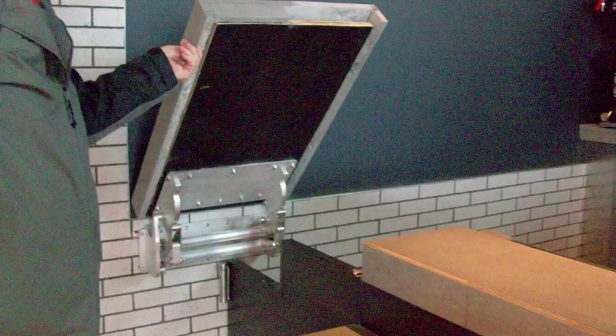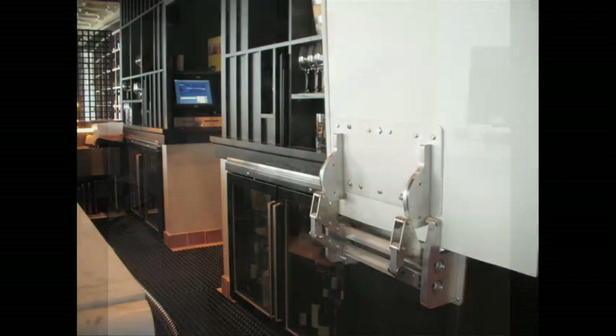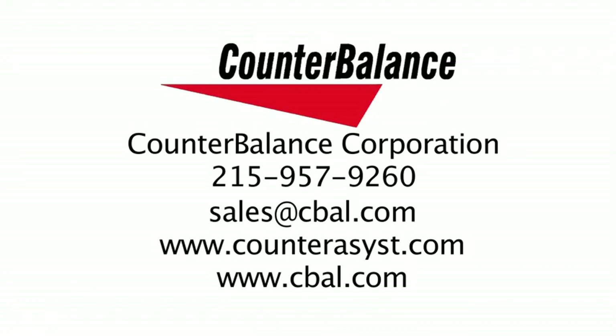Counter Assist: neutrally balanced with low handle load, 90-degree detent at full open position, maintains position at any opening angle with no drift. For more information, contact Counterbalance.